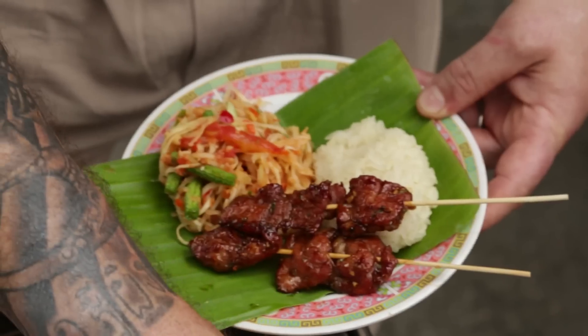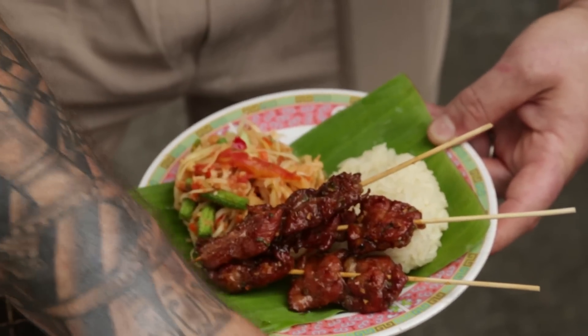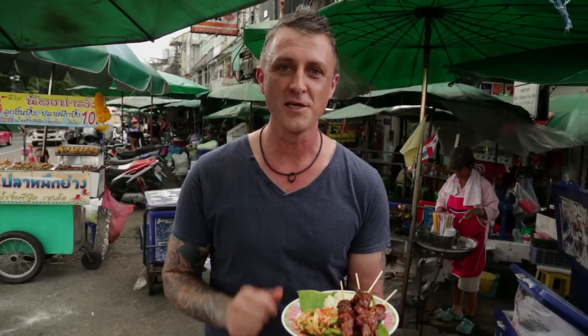Now, after the skewers have been cooked on each side for four minutes, simply serve them and eat. And that's it — so simple. Grilled pork on the charcoal. Moo Ping with khao niao and papaya salad som tam. Street food at its best, right here in Bangkok.